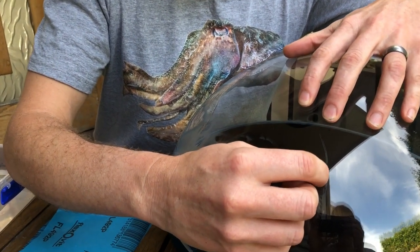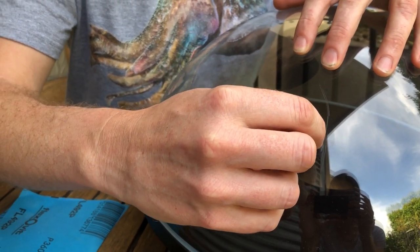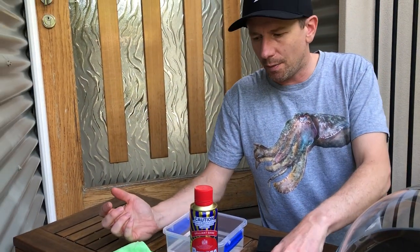I'm going to show you how to polish a scratch out of an acrylic downport. On my last trip I put quite a nasty scratch in this big downport here — you can see I'm just running my fingernail over it. It's quite deep and I need to get rid of that.